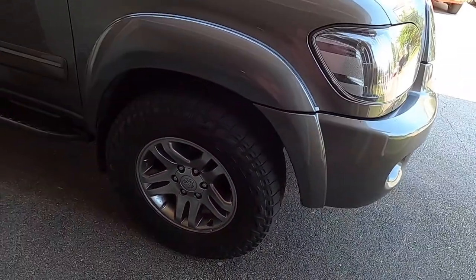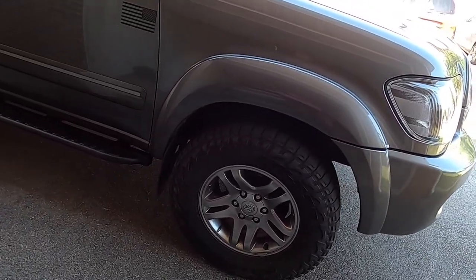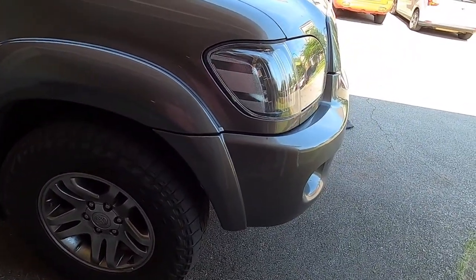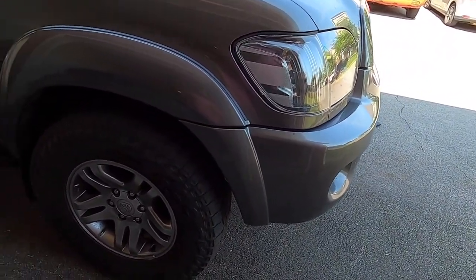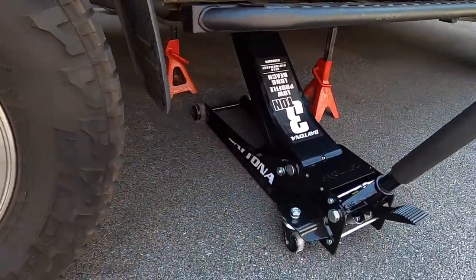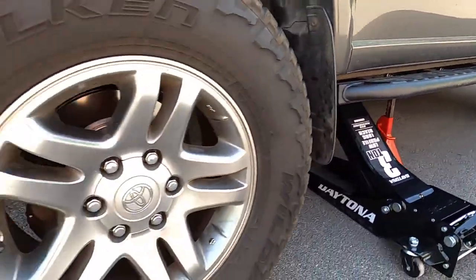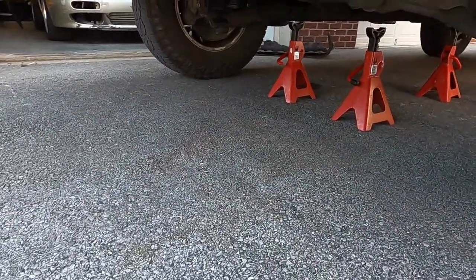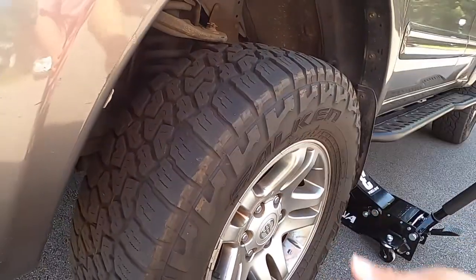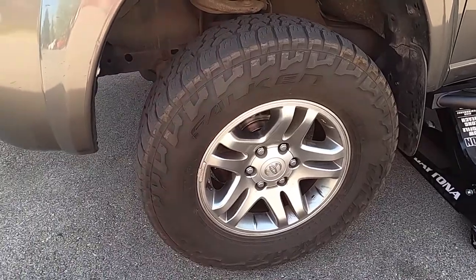Once we get the skid plate off, it's time to jack up the truck. The reason we did that is so once we take the CV axle out, it's going to drip some oil, so we need to refill it and top it off — easier to take it off now instead of when we have the jack and everything under there. I went ahead and jacked it up from the side and put jack stands kind of in the middle and up front to give me room to get the CV axle out.